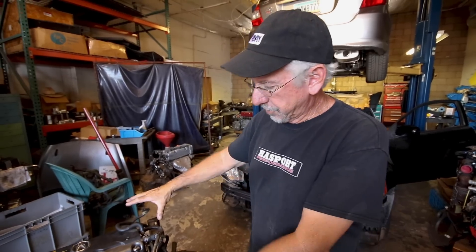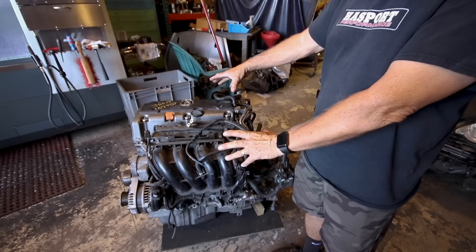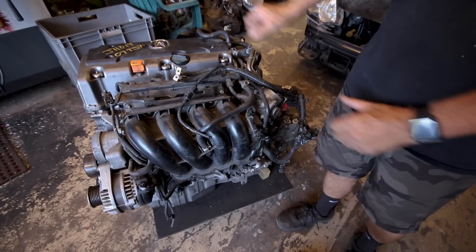We had a project kind of last-minute drop in our lap. This engine right here is the K20Z motor that comes in the 2008 or 2009 Acura TSX. That motor also comes in the Accord from about 2008 up to 2013, and it comes in the 2012 to 2015 Civic Si.